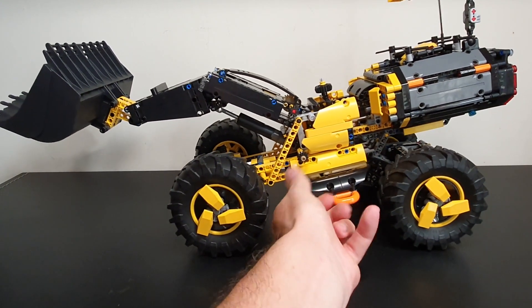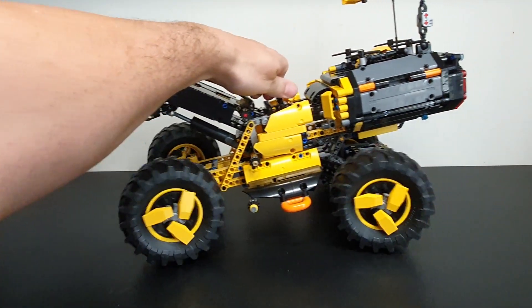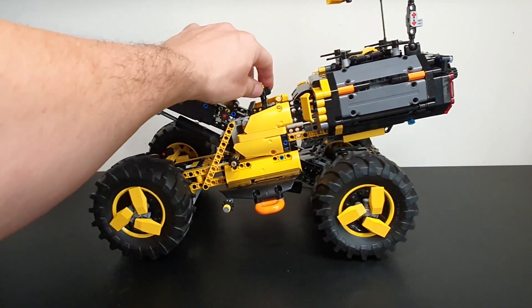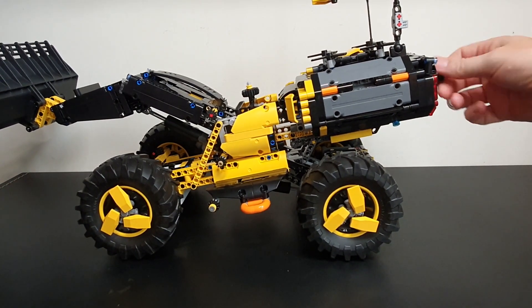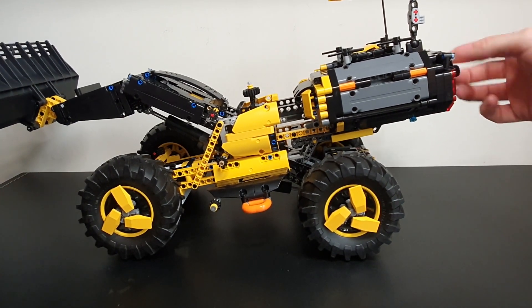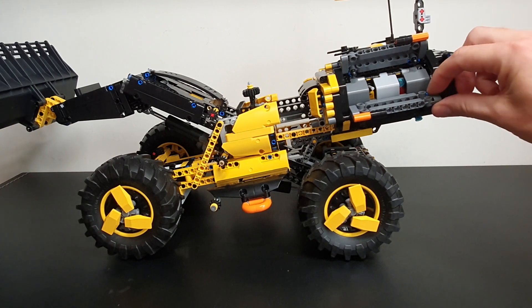You have steering on the top here, with a nice small turning circle — highly manoeuvrable, as the real thing would be. There's yet another mechanism here to move the control pod in and out. You can open these and there are instruments inside there.